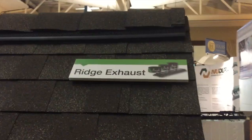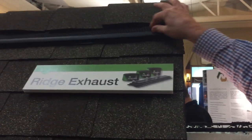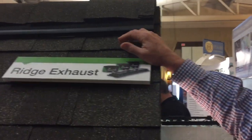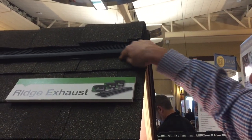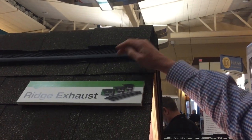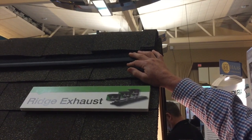This is it installed — a four-foot piece. You'll also notice that a lot of other designs will have almost a channel or gutter here, which frequently collects pine needles, leaves, and other things and gets blocked up. This is designed almost like a gutter guard to shed everything. Whatever water does come in comes out the weep holes, so we actually control the water that comes in and back out again.